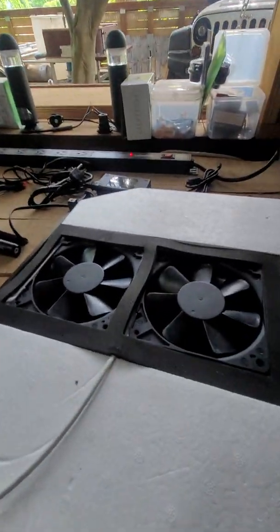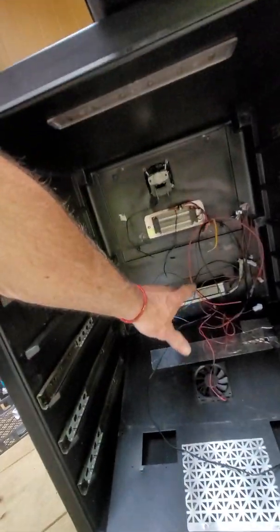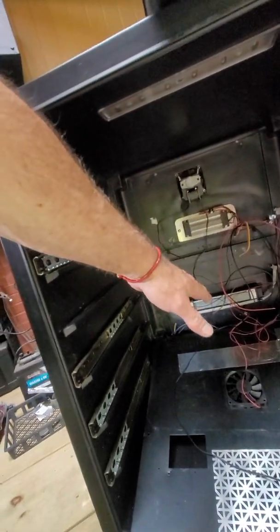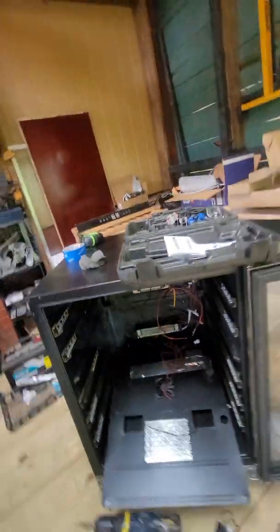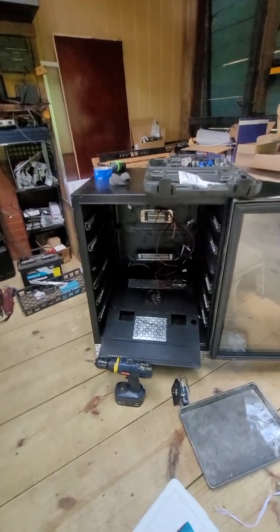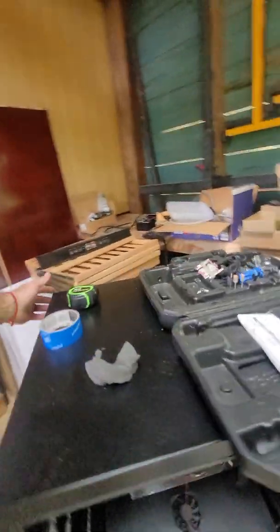Underneath there is a cover plate and then these fans that go through air channels. It sucks air in and blows it out through the channels. It also sucks air in from here, so that'll help communicate the two areas. Heat coming from here will get sucked back up and redistributed, making it a central circulation as opposed to a top-down circulation.